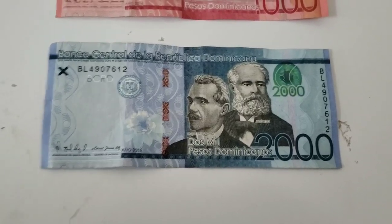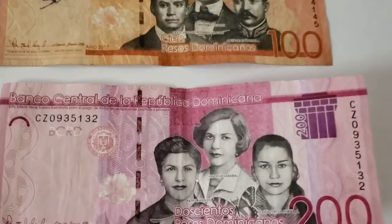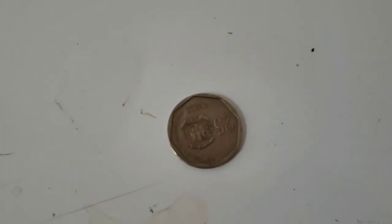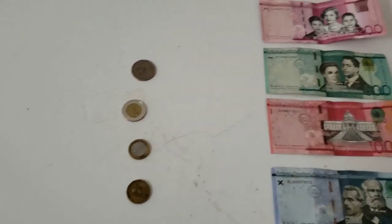Alright, let me show you guys the money. The Dominican peso comes in denominations of two thousand, one thousand, five hundred, two hundred, and one hundred, fifty. And then the change is basically one peso, five pesos, ten pesos, and twenty-five pesos. That is Dominican money in change and in bills.